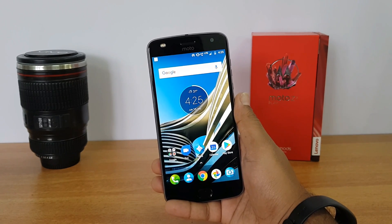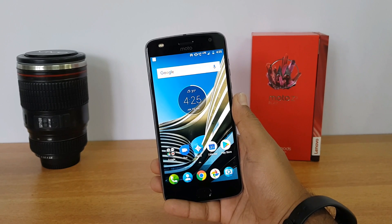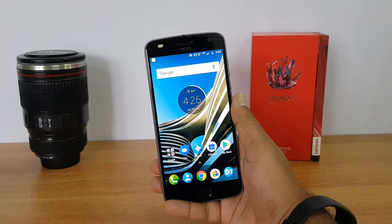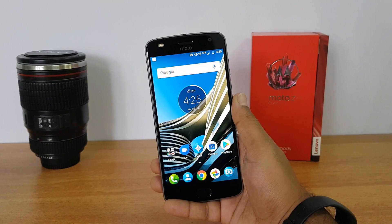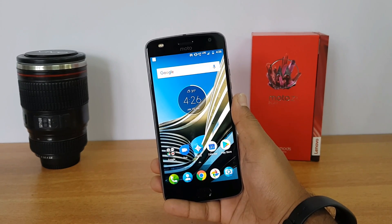So that was the detailed FAQ video on the Moto Z2 Play. Hope we've answered almost all of your queries. If you have any questions, drop a comment in the comment section and we'll be glad to help. Don't forget to hit the like button and subscribe to our YouTube channel for more videos. Thanks for watching — have a great day!